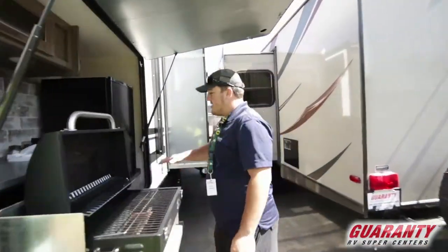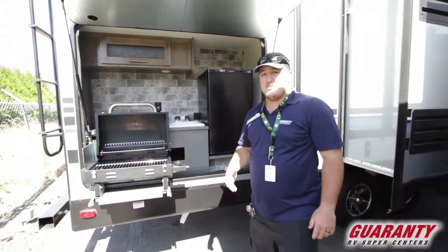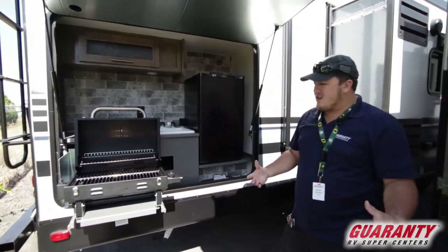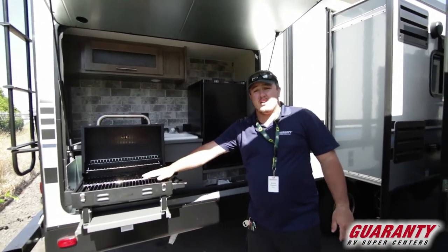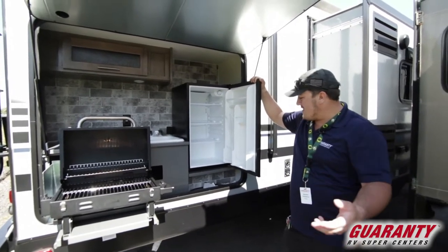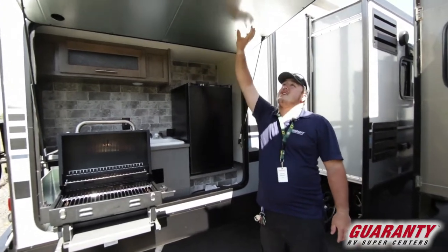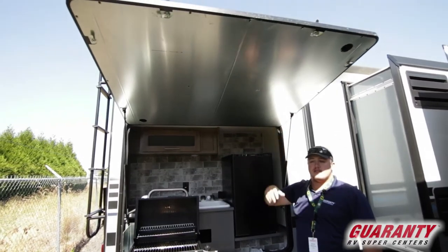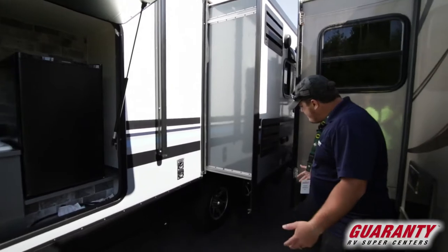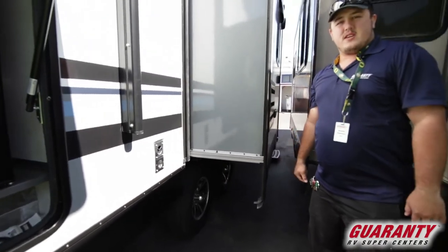My favorite feature is this wonderful outside kitchen — lots of room to be outside with your friends and family. You've got your cook fire going, everyone's sitting in lawn chairs, and you've got a great place to keep your drinks and food. There's good coverage so you guys aren't getting wet from the rain, and it's a wonderful experience when you're out camping.